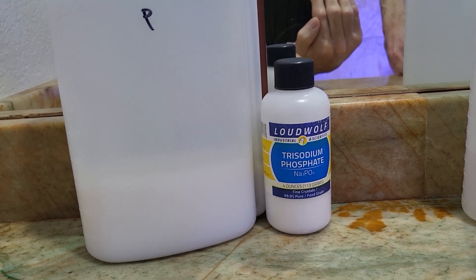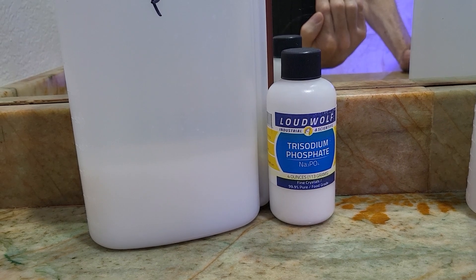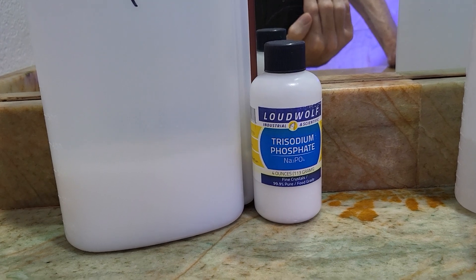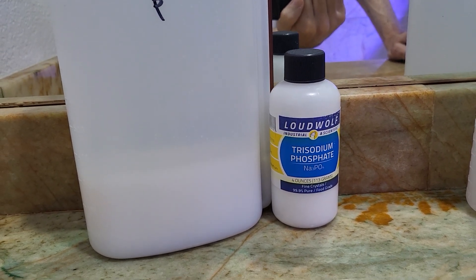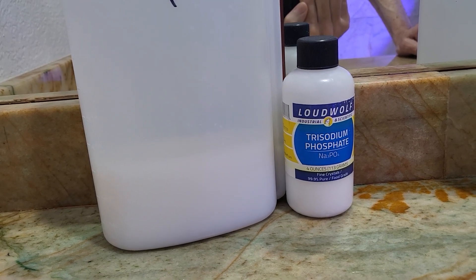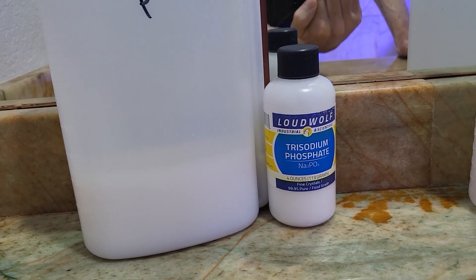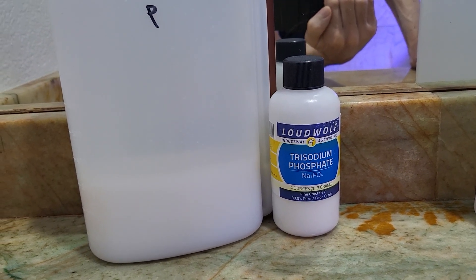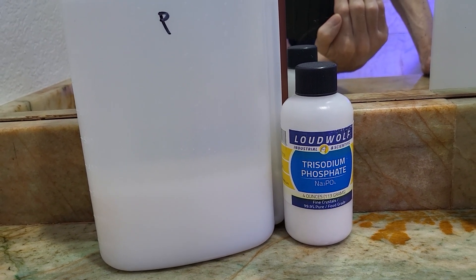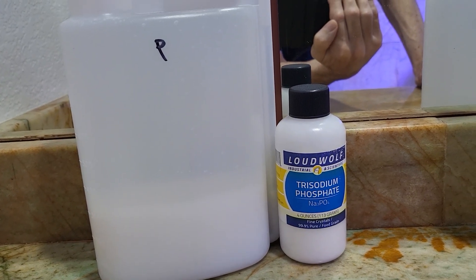Specifically, 0.25 to 0.3 parts per million — when you add one milliliter of your solution into one gallon, it raises that gallon by about 0.3 ppm. So the recipe is 4 grams per liter, and I'd definitely recommend experimenting with that yourself. It's trisodium phosphate — it adds phosphate and also adds sodium, so it can increase your sodium a little bit, but I don't think that's a big deal.